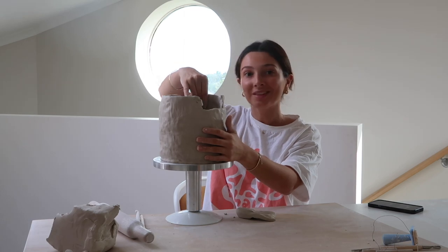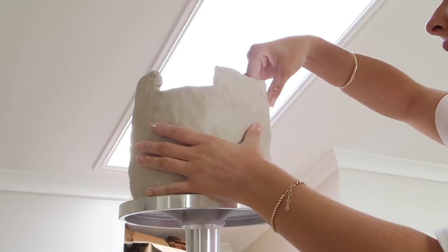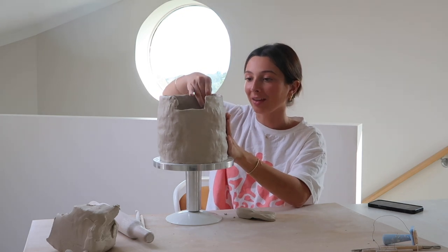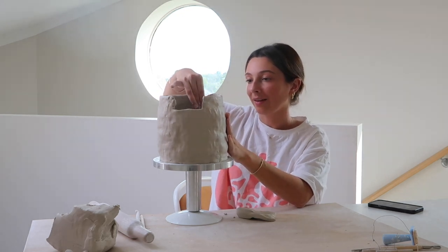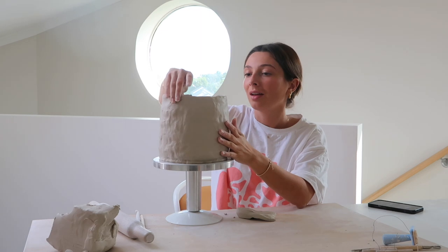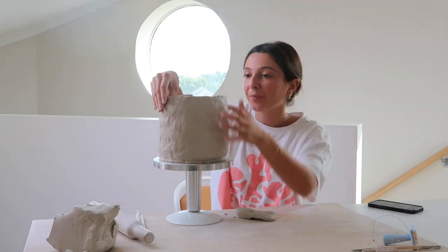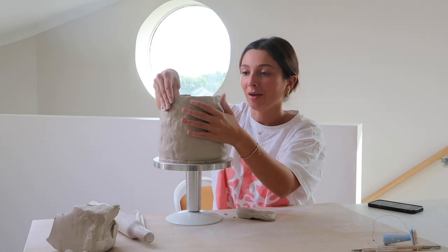I'm so close to finishing — I just have this tiny little gap on the side. I think I'm only going to make one of these. I always forget how long things take to make, and I've literally been sitting here for over an hour. So I think we're just going to cut it at one vase today.